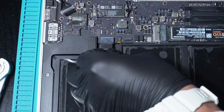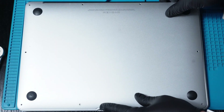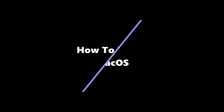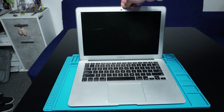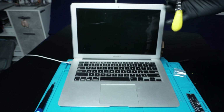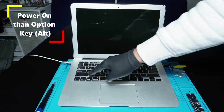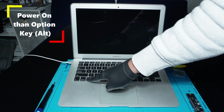Reconnect the battery and replace the back panel. Connect the charger, insert the bootable USB, and power on the laptop by holding down the Option key to boot from the USB.